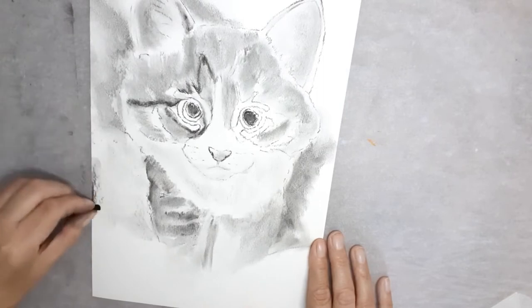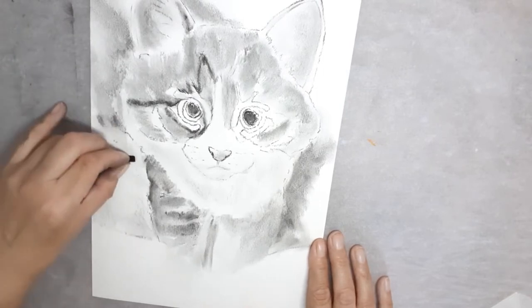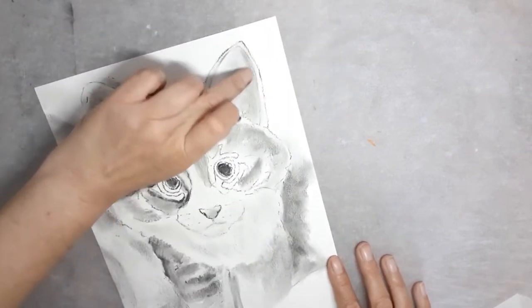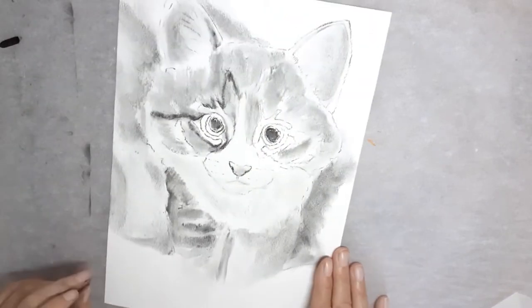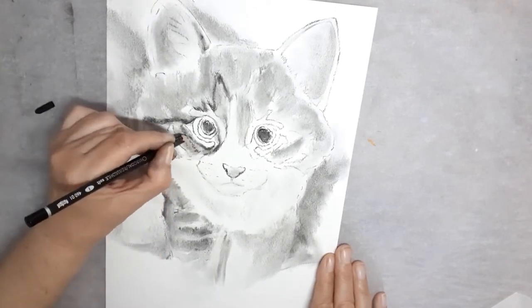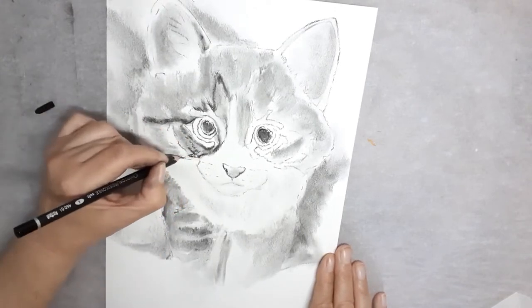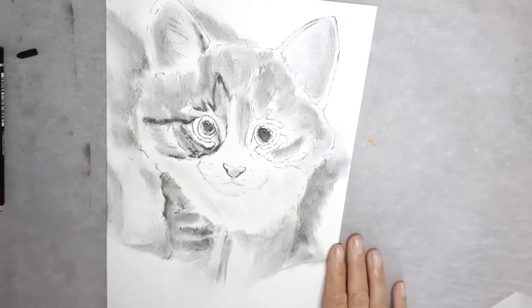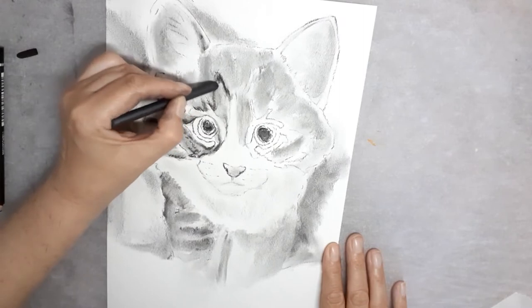Now different tones are added to create more form. I like to work on different areas of the picture to bring it all together in one piece rather than concentrating on one area. More detail is added to his eyes.